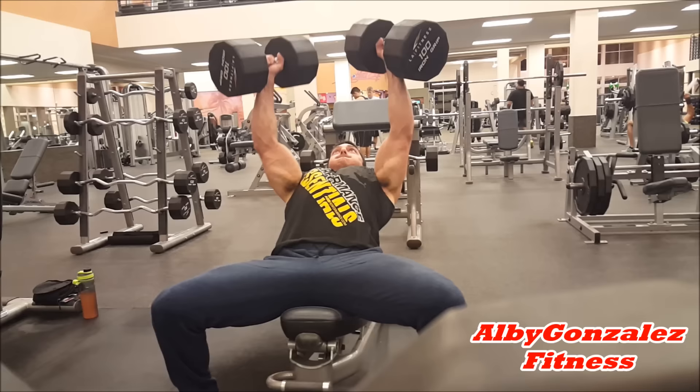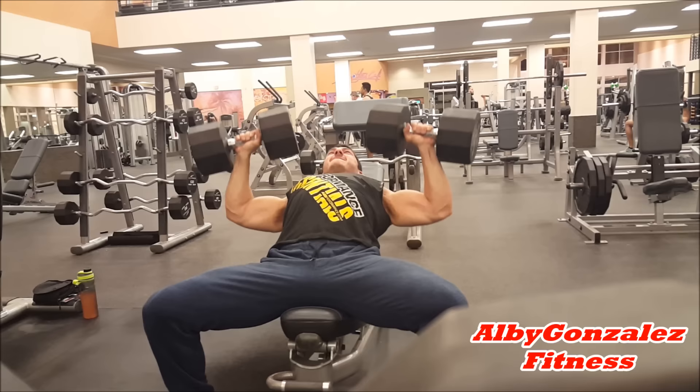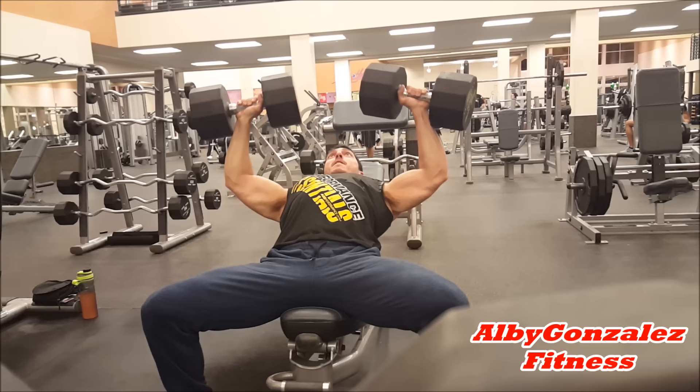Then we moved over to incline with the dumbbells — did four sets of 10. I normally like doing dumbbells when it comes to incline rather than the barbell. It's just my preference guys, there's no secret on building that Arnold chest or anything like that, it's just what I prefer to do. You guys can do whatever you want to do.